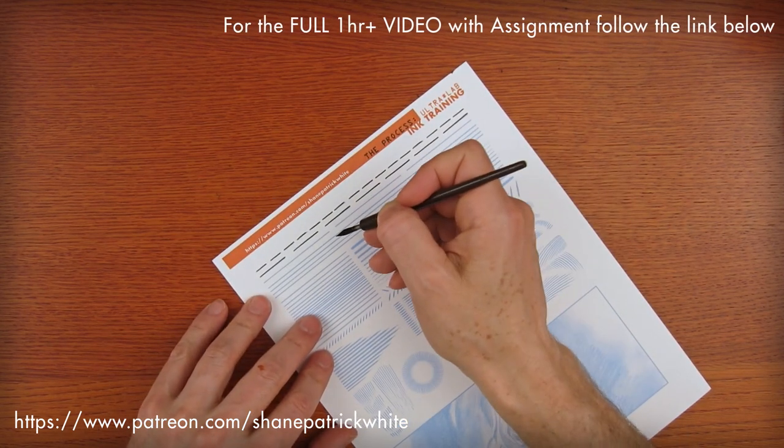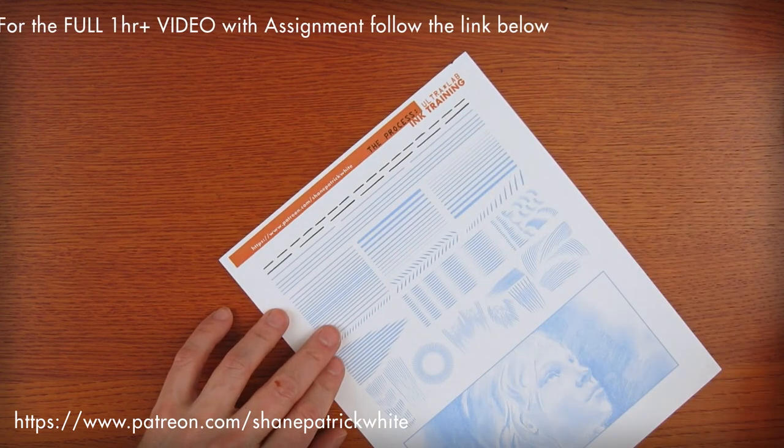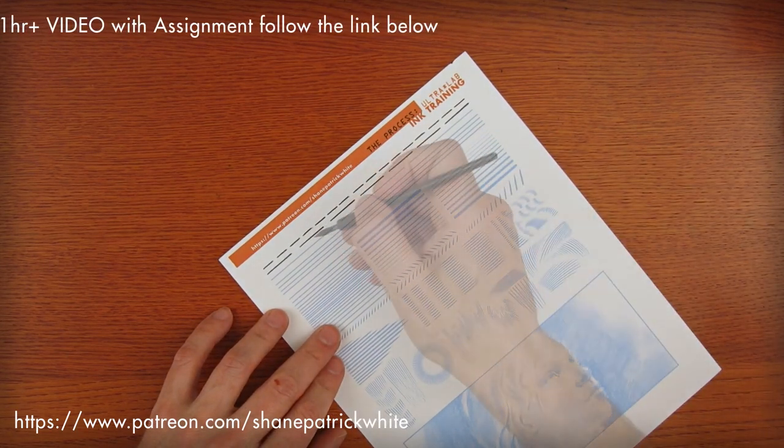So now the next length of line — these progressively get longer.